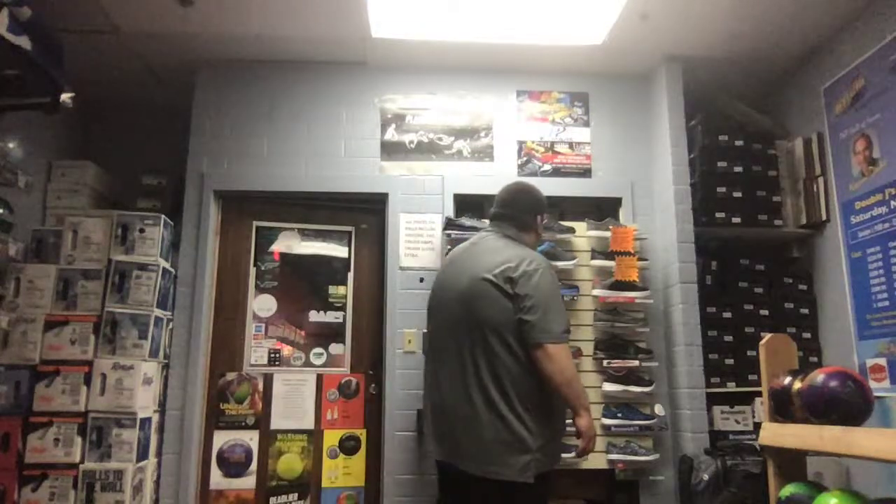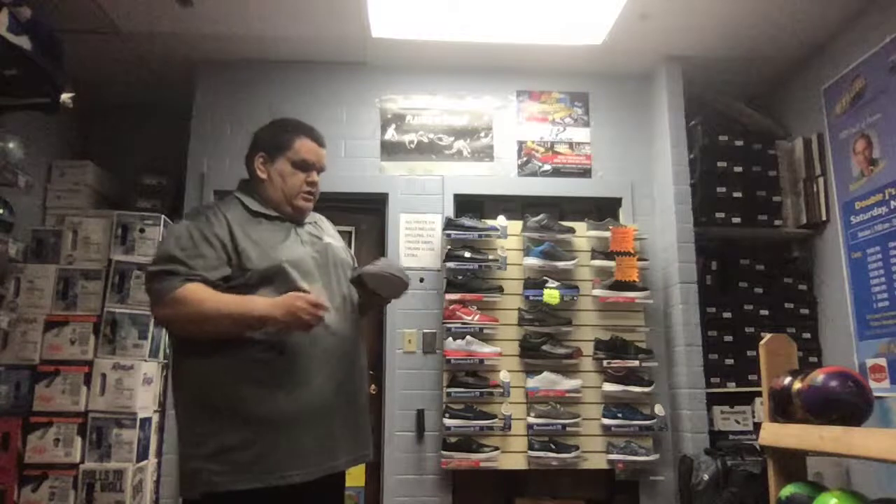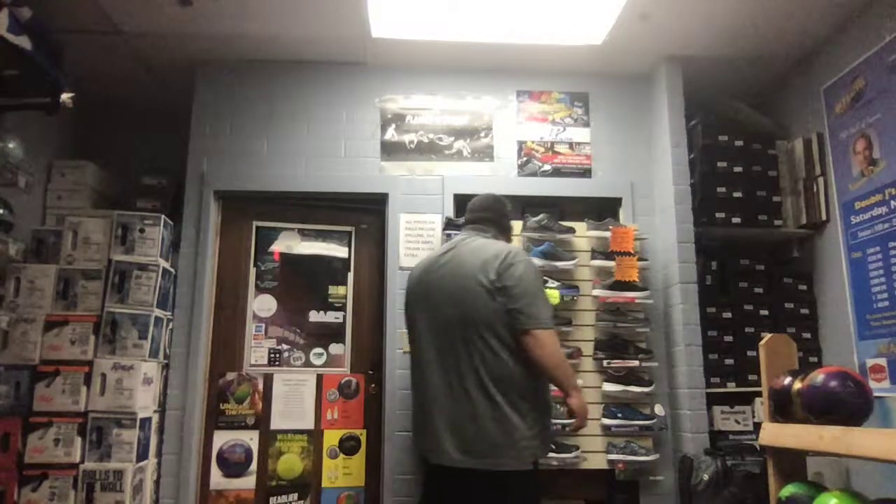Dexter came out with a shoe that has no lacing system — basically this is a slip-on shoe, and this has been one of our more popular sellers. This is the only color they have currently, but this is from this year's catalog, brand new, and has been a really hot seller for Dexter.